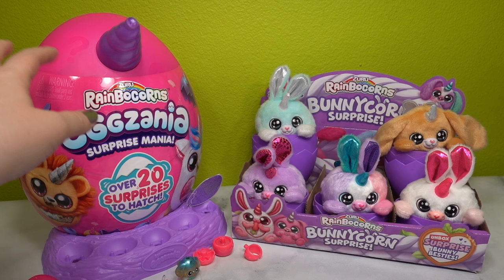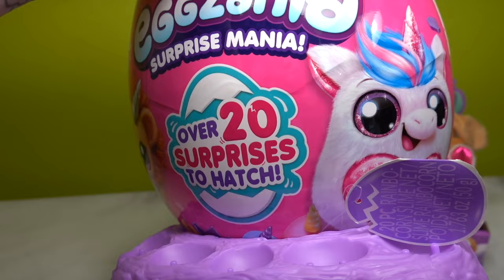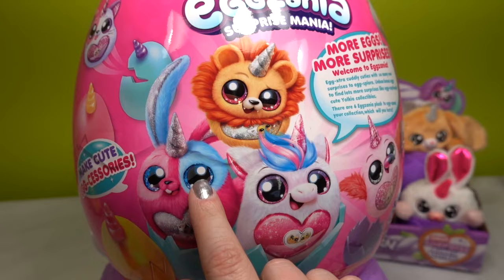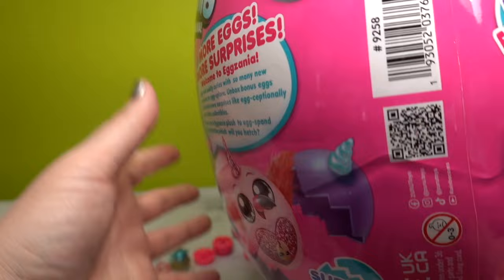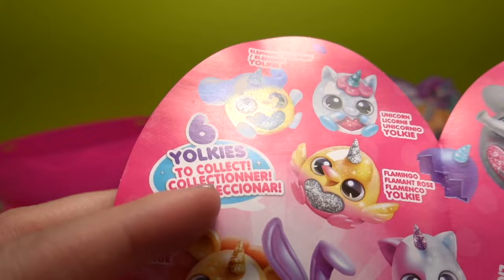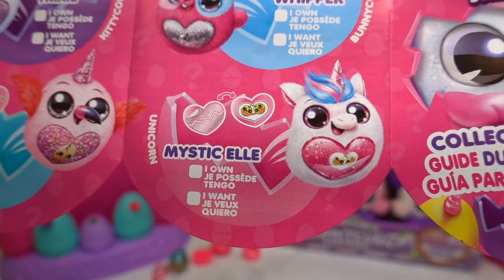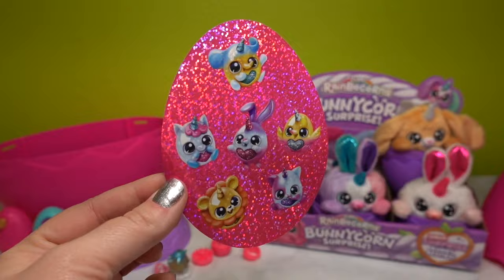We are on to the ultimate - the giant Egg Xenia Surprise Mania big animal inside! Here are some of the ones we can get: a cat, a bunny, a lion, a unicorn, a flamingo, and an elephant. Let's open it up and see what we've got. There are six Yolkies that we can get - we ended up getting the elephant Yolkie with the small ones. You can get Peanut, Trixie, Whipper, Mystic L, Daffy, and also Rory.